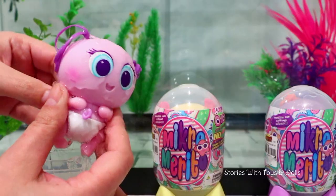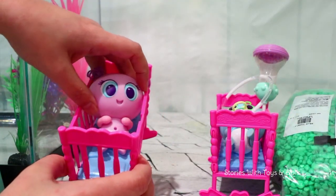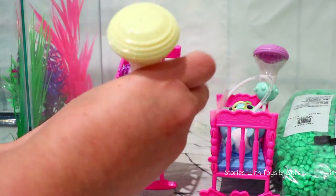Hi Piska! How are you? For now, I'm putting them in these cribs, but later on I'll make a special nursery for them!